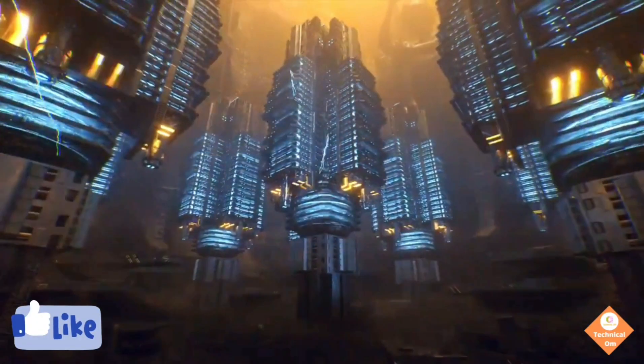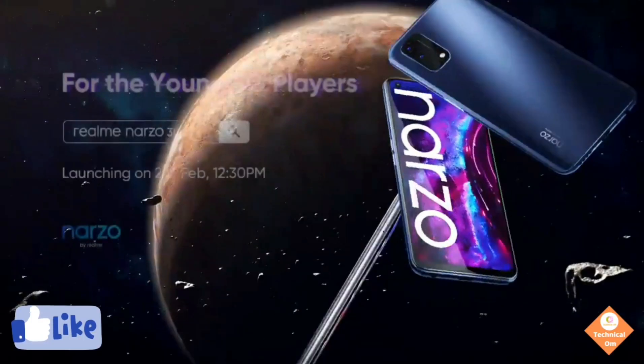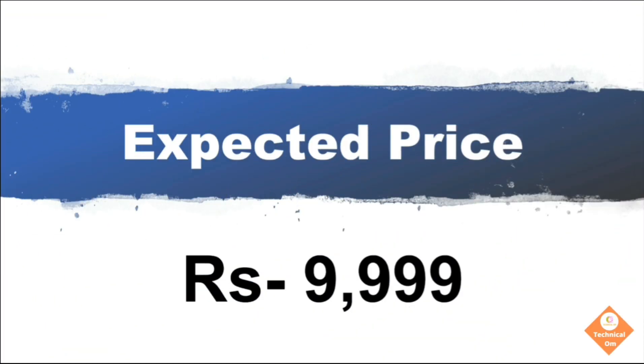The launch date of the Realme Narzo 30 series is on 24 February at 12:30 PM. In my opinion, the expected price of the Realme Narzo 30A should be below 10,000 rupees.